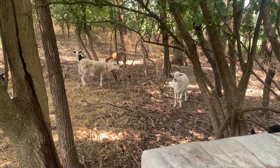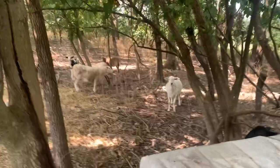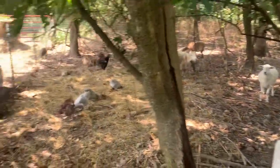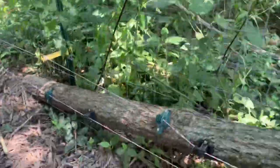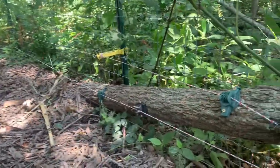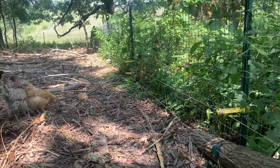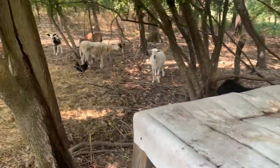Hey guys, Eric Hammond here with the Joy of Homesteading. On Wednesdays I just like to show you something short that's going on around the farm. Right here I'm in my electric fence training pin. I have a good permanent fence set up — there's about 7,000 square feet here that I run chickens through every day, and this is part of where the sheep can go at night. Around the edges is a hot electric fence all the way around, and this serves as a pin to train these sheep that electric fence is bad and that they should not touch it.